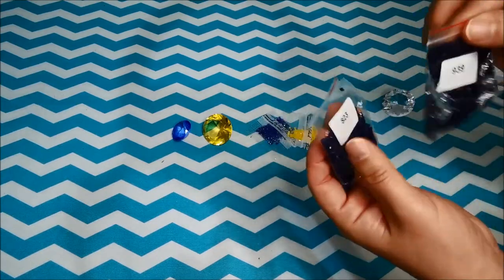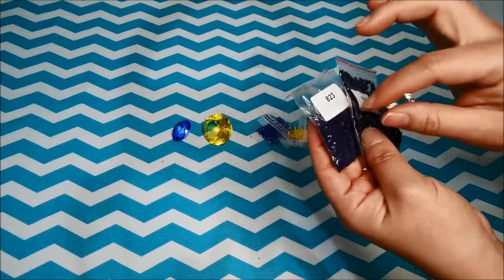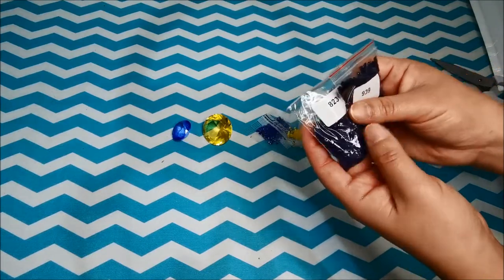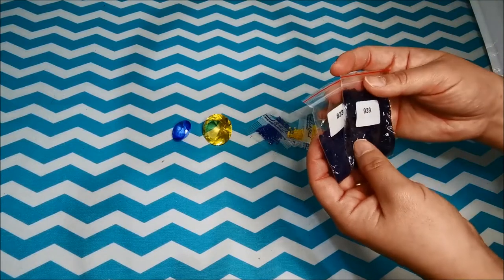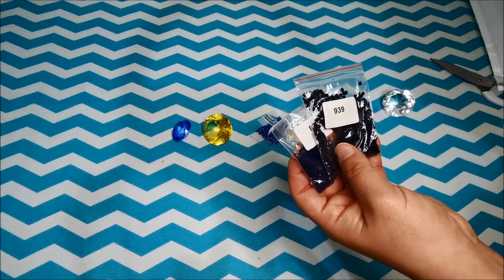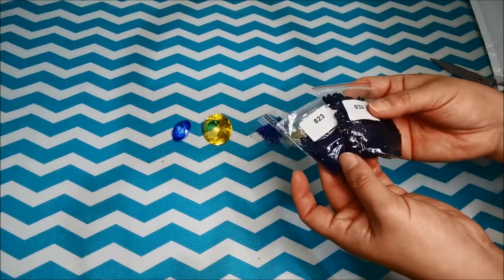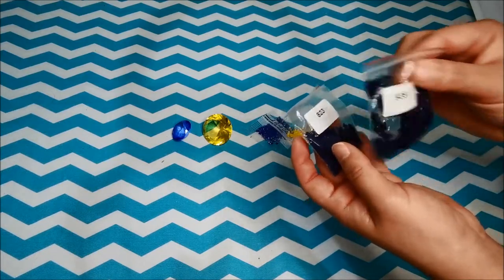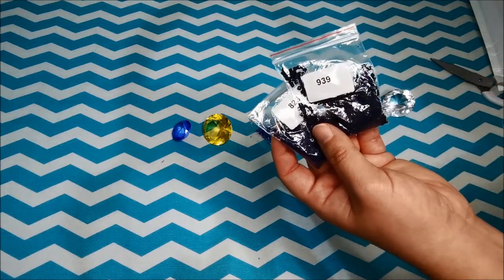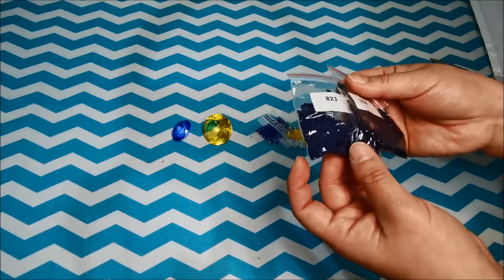When I was doing the diamond painting, I accidentally put one of the drills inside the container for the 939 and I mixed the two up. I had to use the mixed-up drills together to finish the whole painting. I wanted to try because Diamond Art Club boasts of accidental insurance on all of their drills, that's the reason why I decided to contact them to see whether they would send me replacement drills.